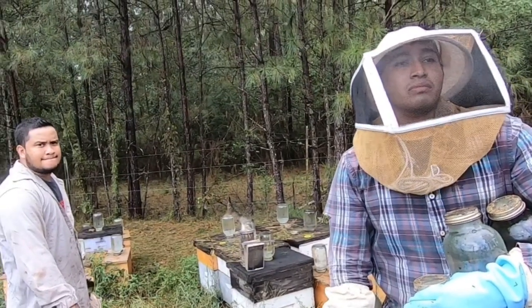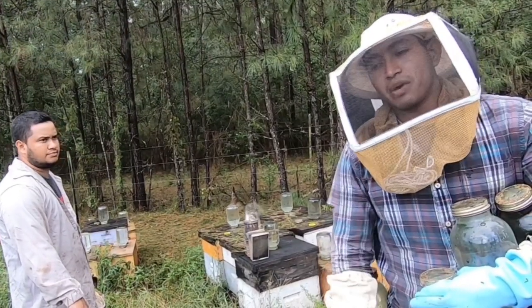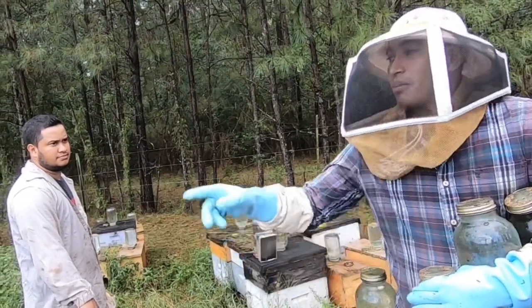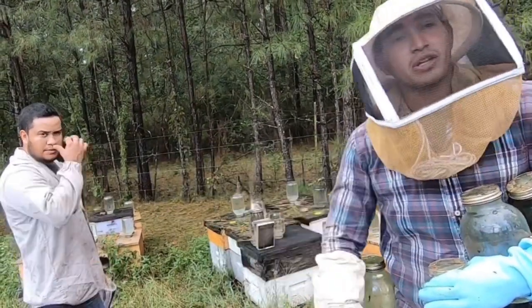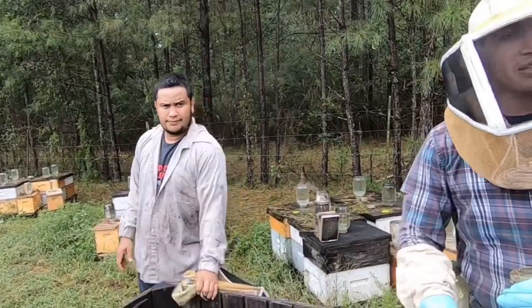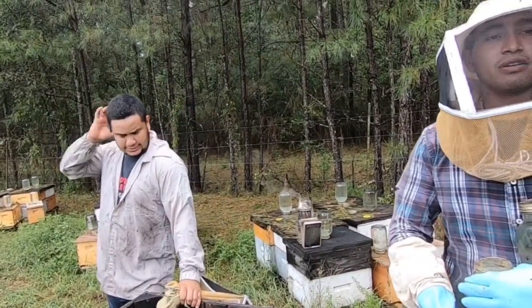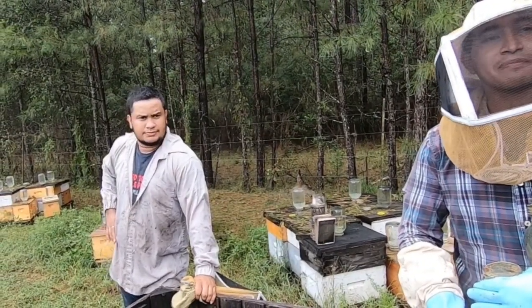So how long have you been doing bees? I am working maybe six years. Six years? Yeah, and he has 12 years working for this company. But this company has 60 years old — 60 years of beekeeping. Wow, that's a lot, yeah. So y'all know pretty much a good amount. Yeah, we try to.